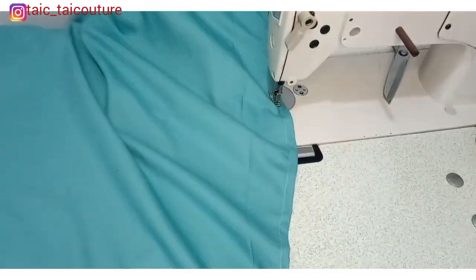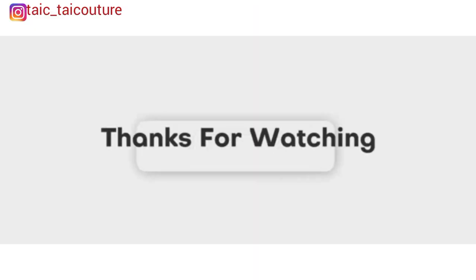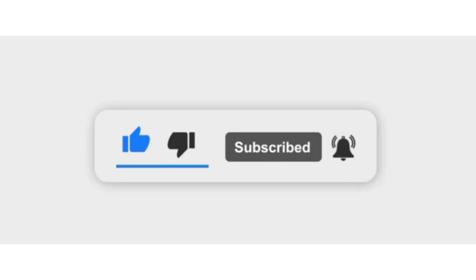I'll do the same thing for the other side, finish it off at the end, and the top is ready! That will be all for today. I hope you enjoyed this video — if you did, kindly give it a thumbs up, like and share the video, and leave a comment. You can also connect with me on Instagram at Tyke underscore Tyke. If you haven't subscribed yet, please do so. Thank you and see you in my next video. Bye!